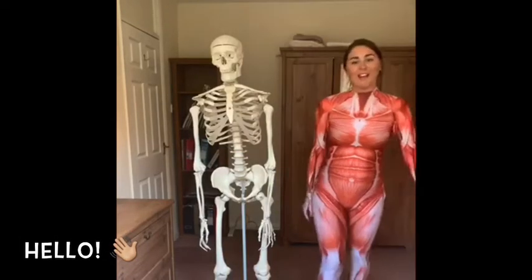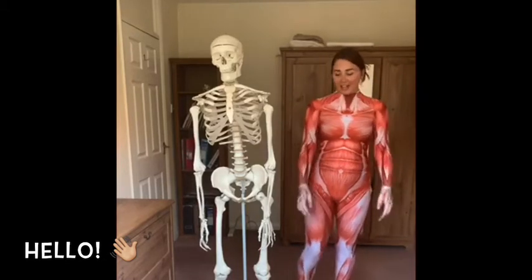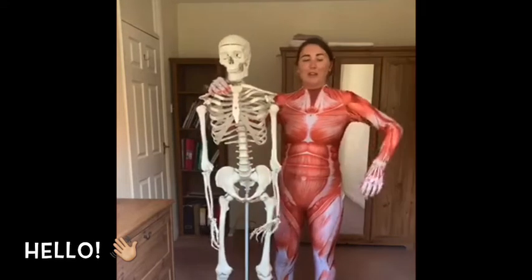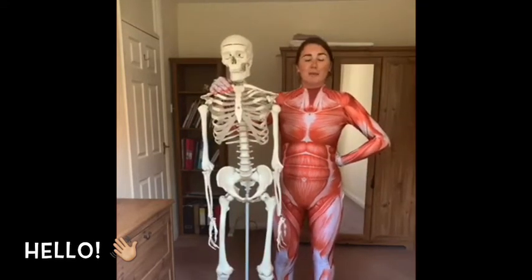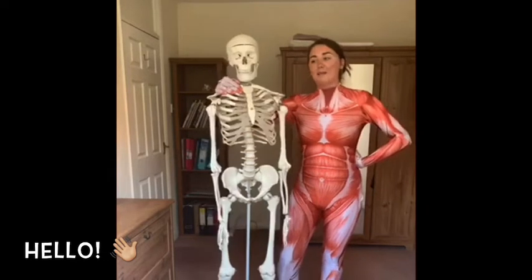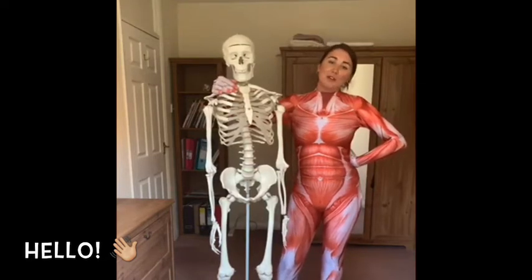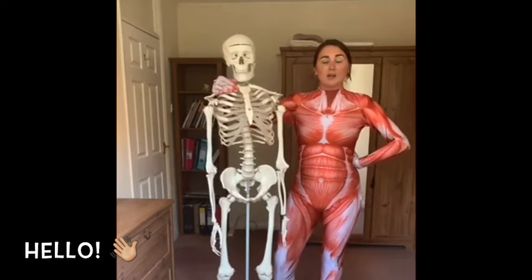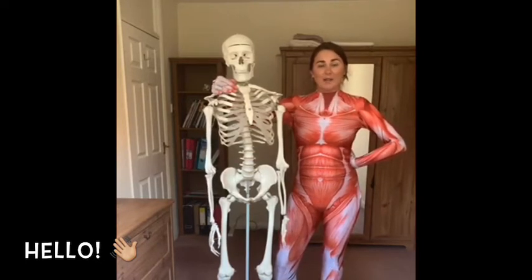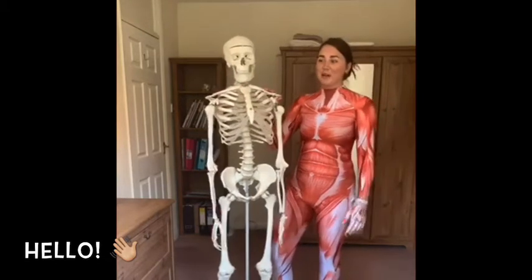Hello everyone, sorry about that — it seems to have cut off there. My name is Jen. This is Mr. Jiggles. We're going to be going through some fun facts of the human body and then also get some moving done. So thank you very much for joining in and watching. If not, please go back to our videos — we're either on Facebook or YouTube — and watch them back to get some fun facts and learn some anatomy of the body.